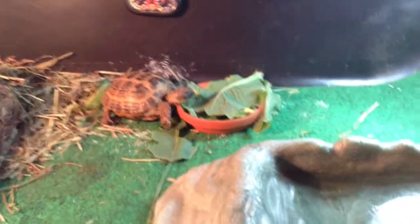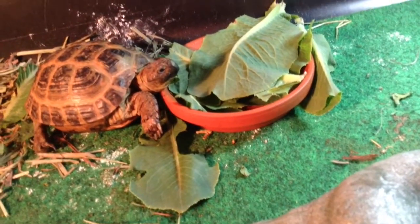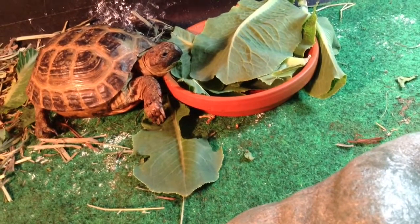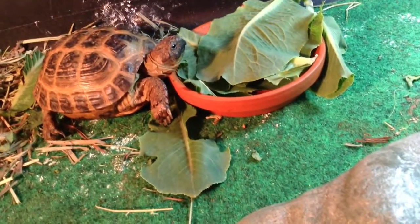This is the tortoise tank, and it has one tortoise, which is Liam. It has his UVB and UVA lights. I also have his water soaking dish, and I have some repti carpet in here. I do not like substrate, because I don't like cleaning it, and repti carpet's just easier for me. He also has Timothy Hay to burrow in. Here's Liam eating some lettuce.